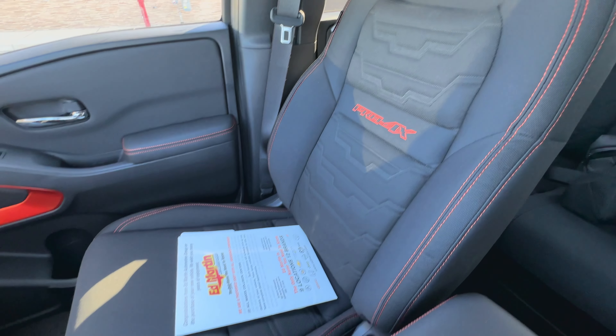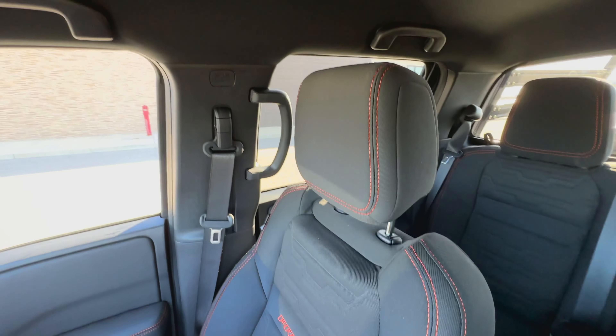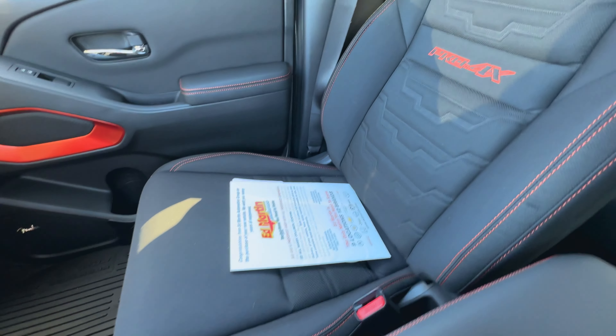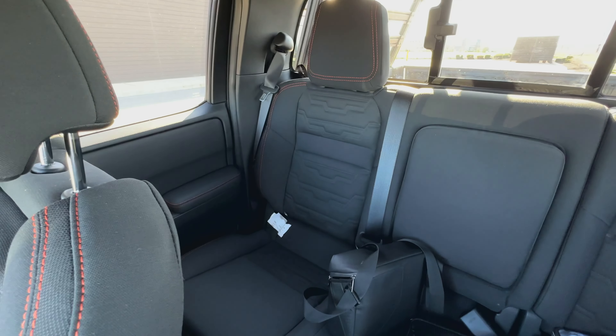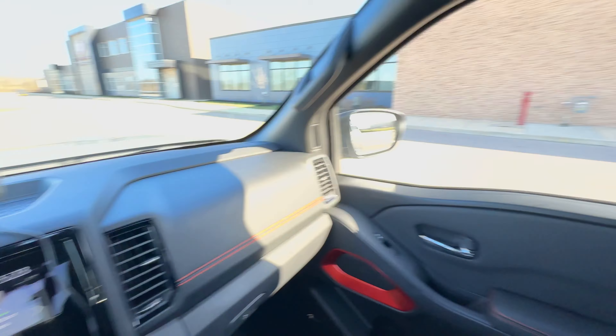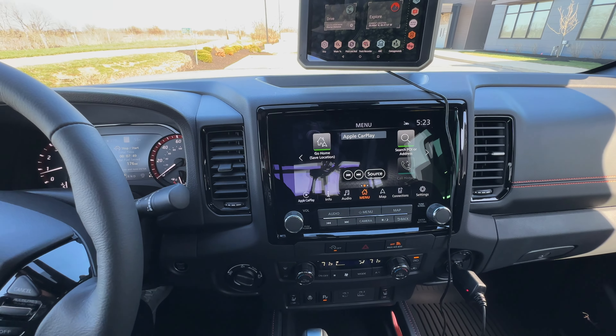And these Pro 4X seats are beautiful. I thought about the option for the leather and I decided against it because I actually really like these cloth seats. I just think they're sharp looking, and to me it didn't seem worth the money to go with the leather. That carries through to the back too — the back seat does look very nice. That center console drops down there and has two cup holders in it, which is really nice. I just want to kind of give you a brief overview of all the features here.